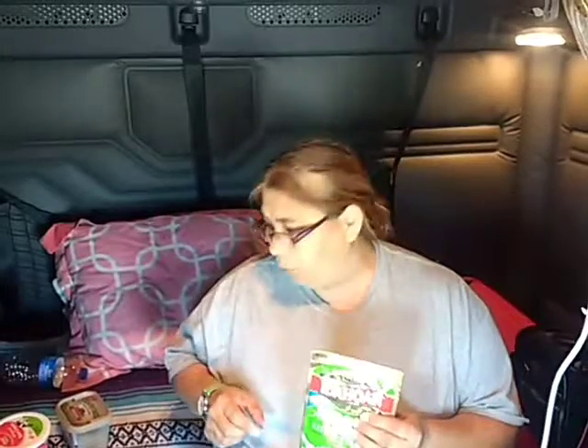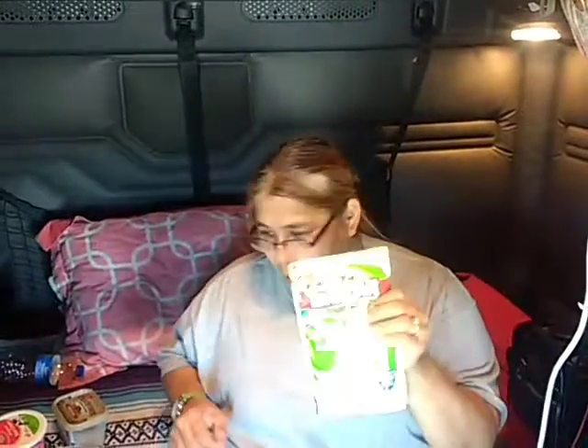We're making mashed potatoes in the truck using a coffee pot for water. So coffee pot and mashed potatoes — I've got a package of potatoes. To let you know, I've already heated up the water in the coffee pot.